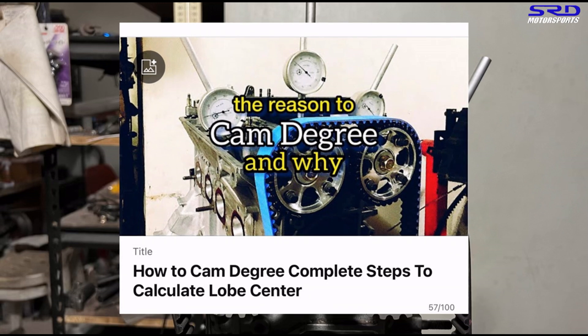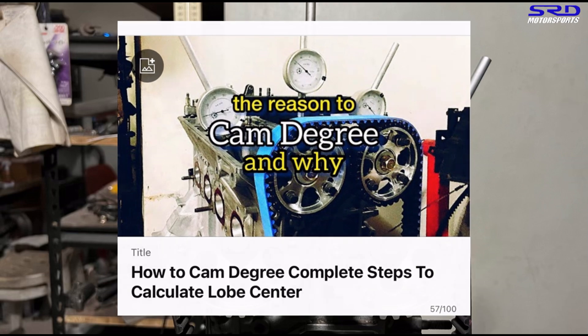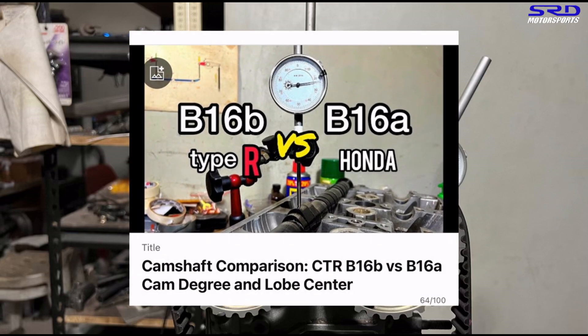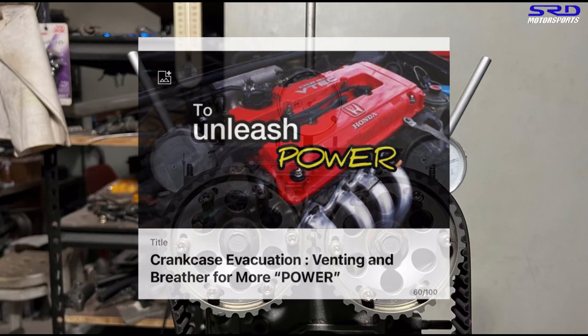You can find the link below to our how-to cam degree video from last year, where we used the Skunk2 Pro2 cams on the B20 VTEC build. A few weeks ago we also degreed a CTR cam and a B16A cam and compared them — that video is in the description below. The GSR cam results here already give us a surprise.